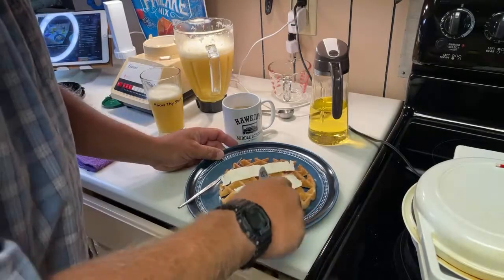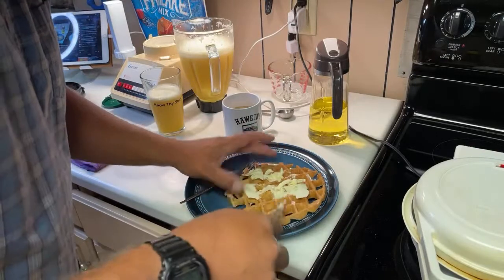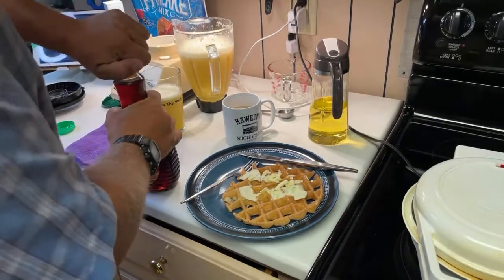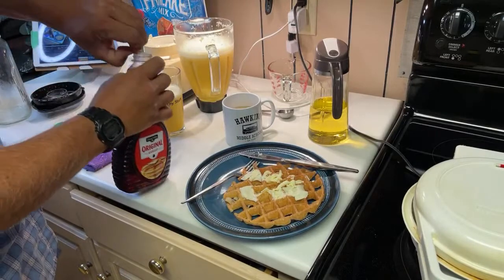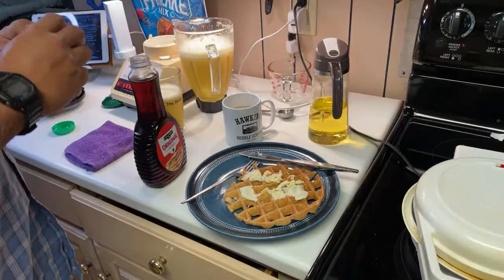Put some butter on my waffle. Kind of mix that around a little bit — I think I let the waffle cool off a little bit too much. I can't remember where I put my syrup. If I was syrup, where would I be? There it is in the back of the fridge. It's not very fancy — it's actually the least fancy syrup in the history of the planet, but it was available so I went for it.